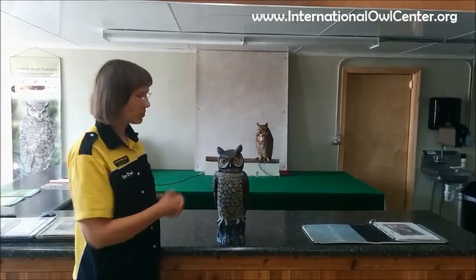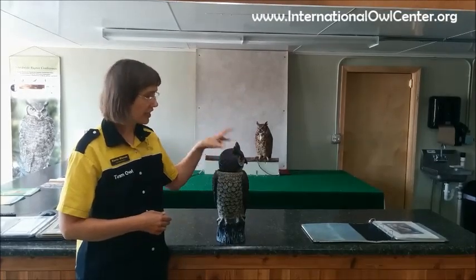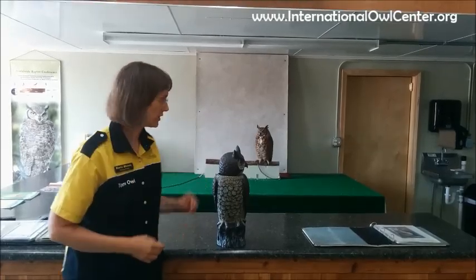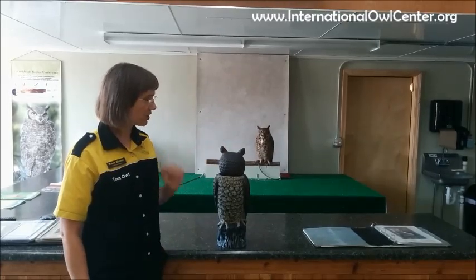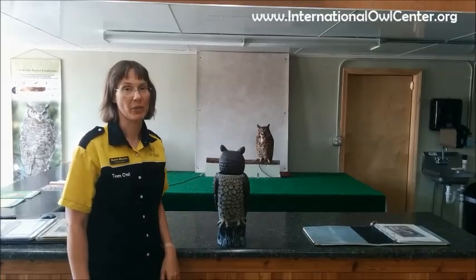Using George as our model here, if George starts with his head to the front, he can turn it to the side, just like I can. Now that's where my head stops — I can go 90 degrees from the front. George can keep going and comfortably look all the way to the back, and that you'll see on a regular basis from owls.